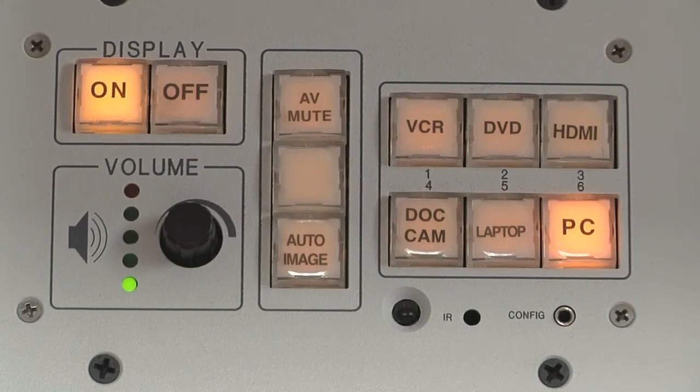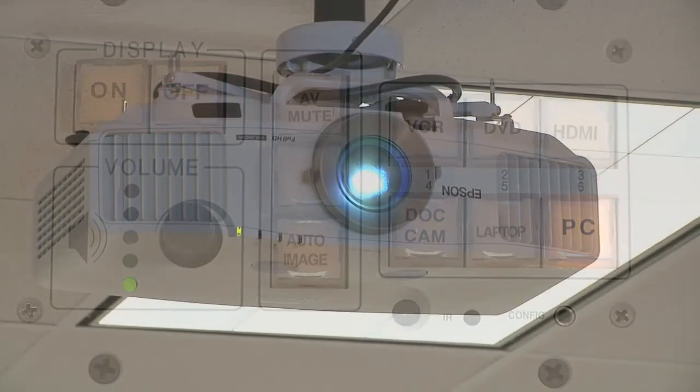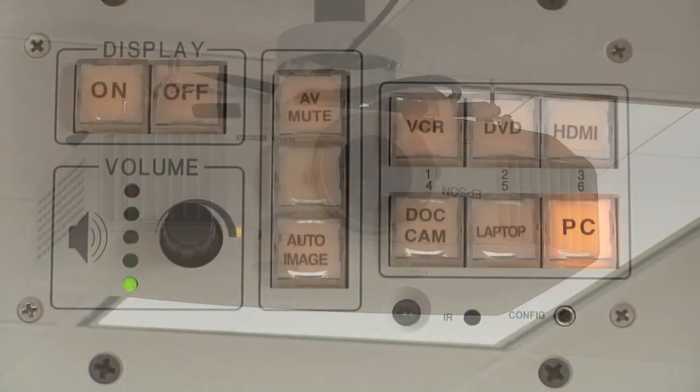When you are ready to leave the room, shut down the system by pushing the off button underneath display. The projector will shut off and the off button will flash until the projector is ready to start a new session.